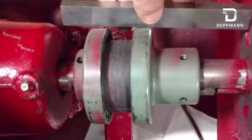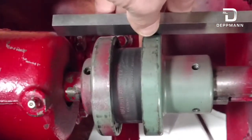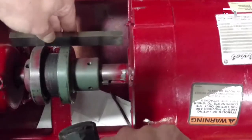Now I'm going to check my horizontal alignment. It looks like the motor's got to move just a hair, so I'm going to use just a rubber mallet to move it. It don't take much.